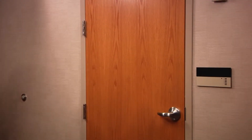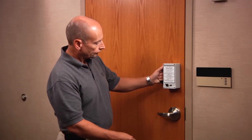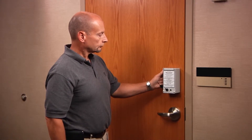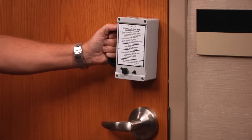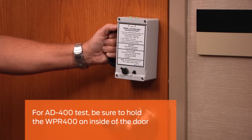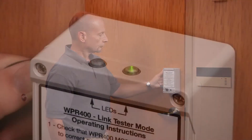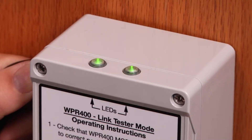Next, go to the area where the AD-Series wireless device will be used. Hold the WPR 400 in the exact place that the wireless device will be installed and turn it on. In this example, we'll test to see if an AD-400 wireless lock will communicate to the PIM 400 TD2. Note how the WPR is being held on the inside of the door, where the AD-400 wireless module would be, and that the door is closed. While the WPR 400 is performing the link test, observe the LEDs.